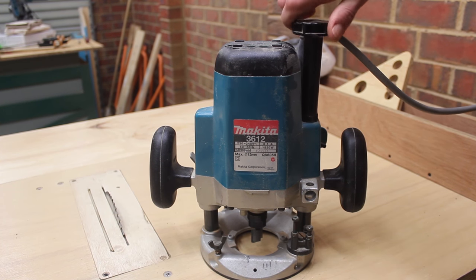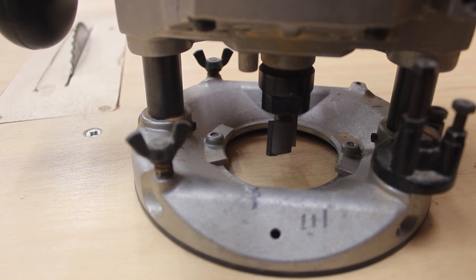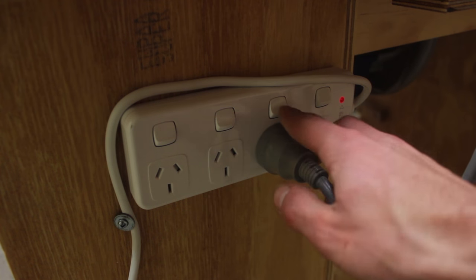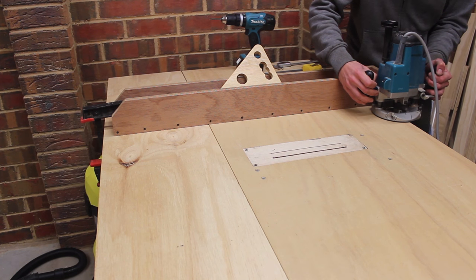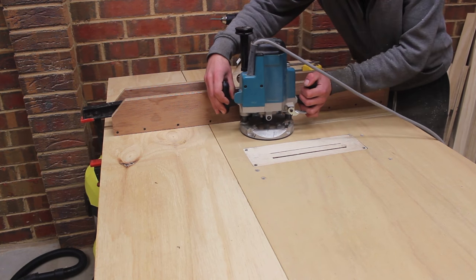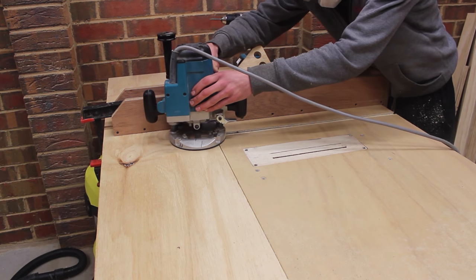I'm really digging this router a friend donated to me — it has a micro-adjustment dial so you can get things cutting perfectly, which is really crucial with this build. I routed the slots in 2-3 passes and I did place a clamp on the end of the fence. There's a little bit of play on that side, but it doesn't affect the cut when I'm using the table saw.